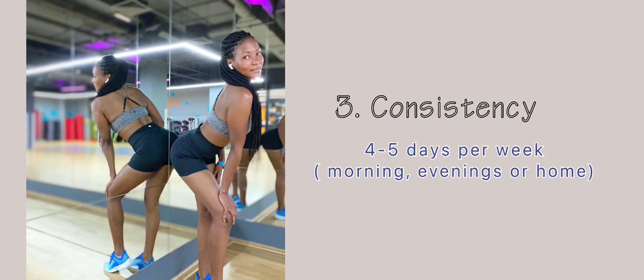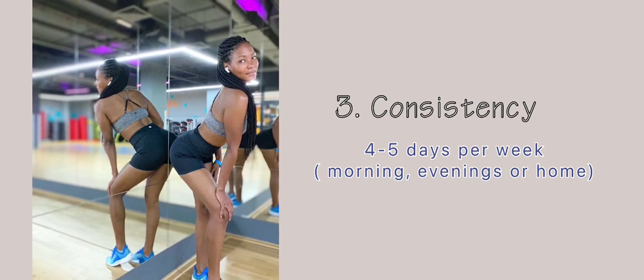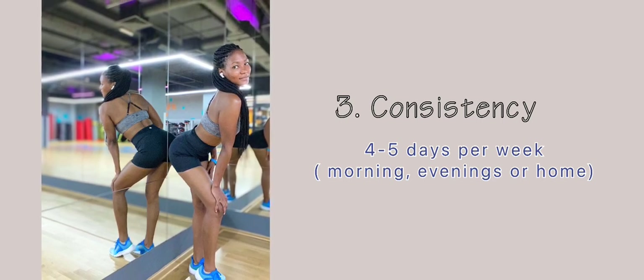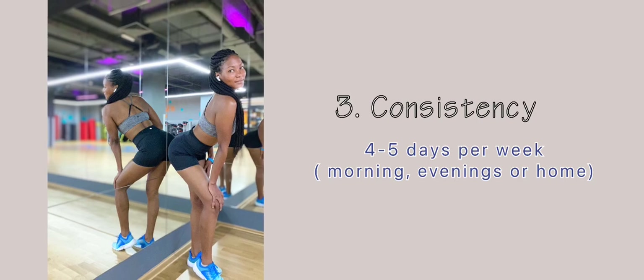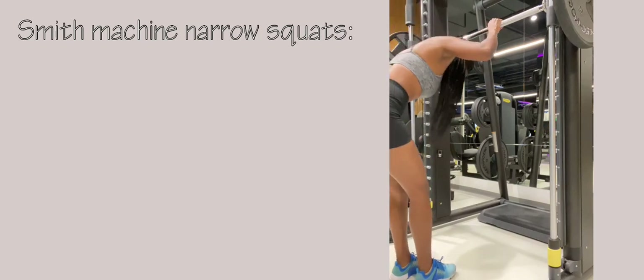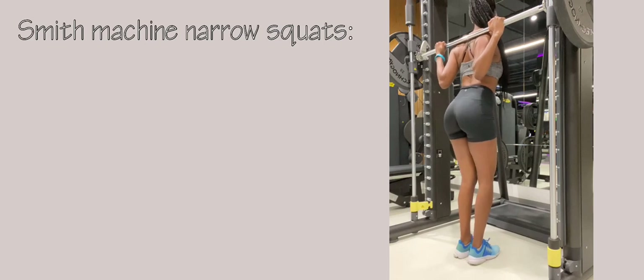Tip number three is consistency. If you really want to see results and grow that booty, you need to be consistent and go at least four to five days per week to the gym. If you can't go in the morning, definitely go in the evenings. If you can't do either, then do home workouts.